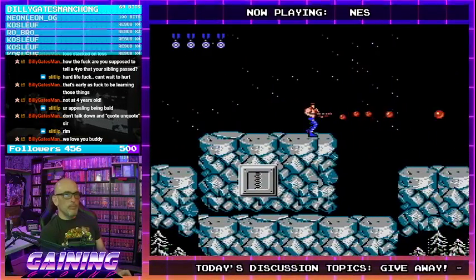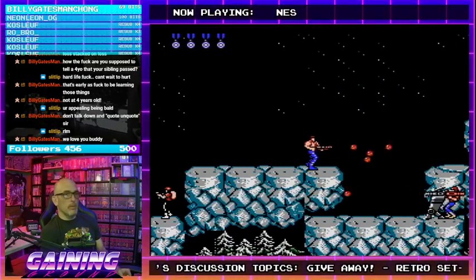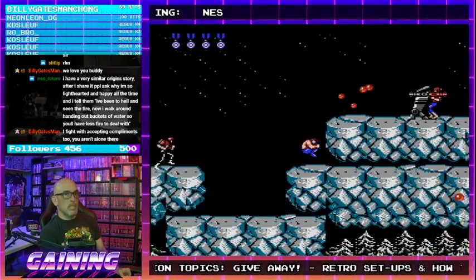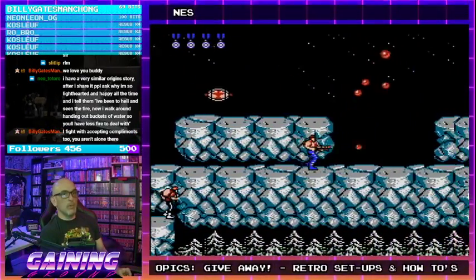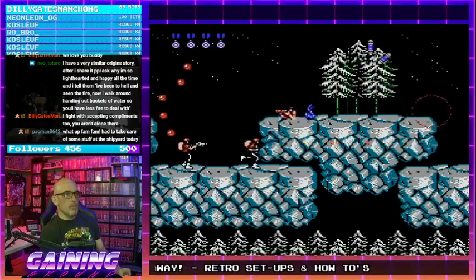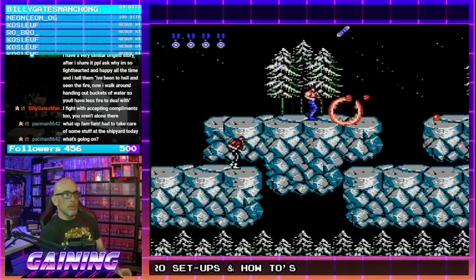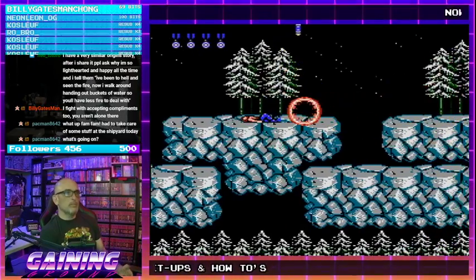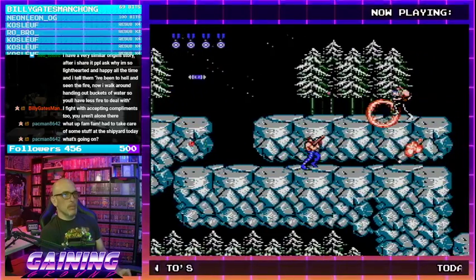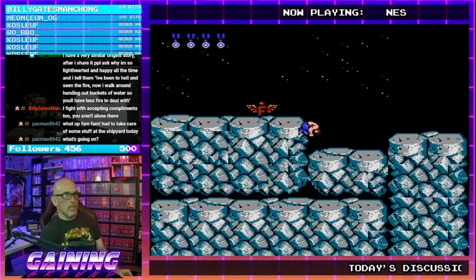Life is dealing with the hand that you're dealt — it really is. Sometimes it's easier to deal with, and what is easy for one person may not be easy for another. We're all individuals. What is good for the goose may not be good for the gander. This level is much harder without the spread. Stage five is my gut check, really.